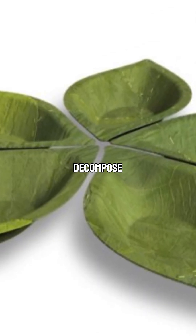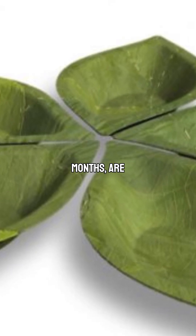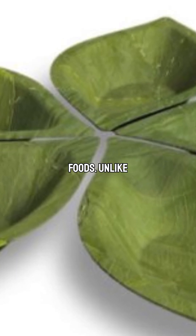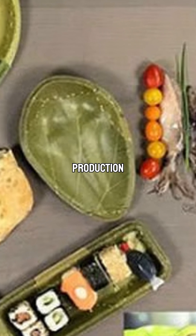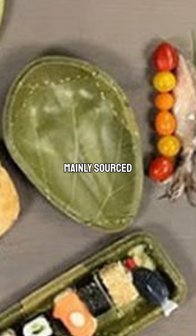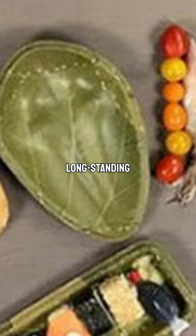The plates decompose within 28 days when composted, have a shelf life of 18 months, are waterproof, and can be reused multiple times with dry foods. Unlike conventional plastic or paper alternatives, their production does not require cutting down trees, as the creeper leaves used are mainly sourced from India, where using leaf plates is a long-standing tradition.